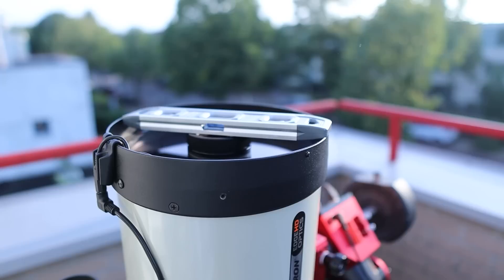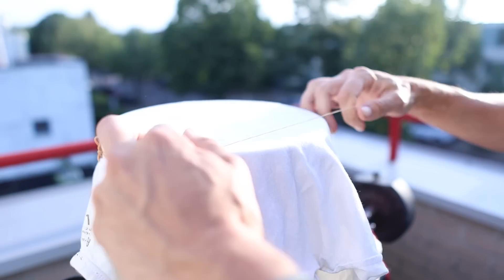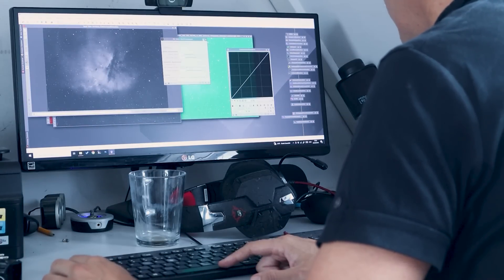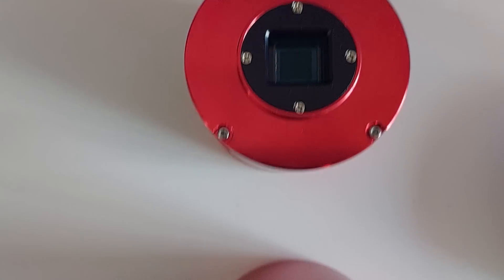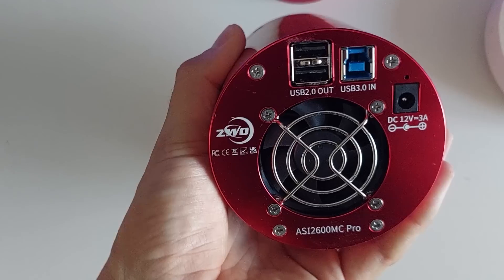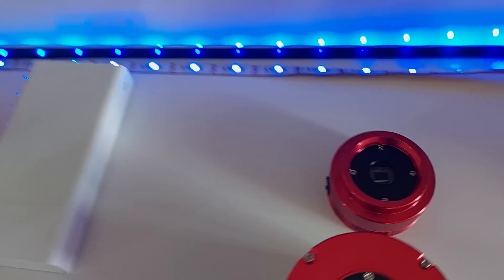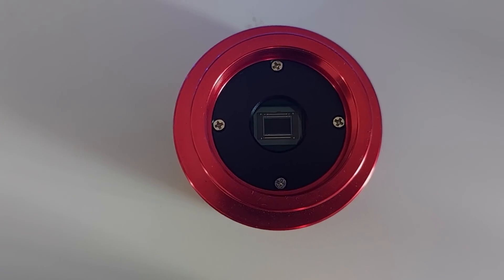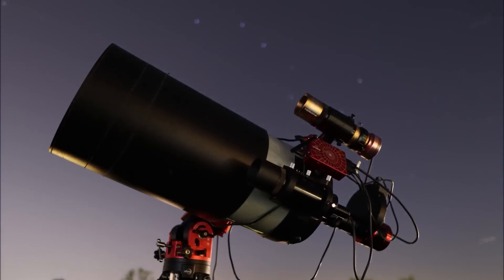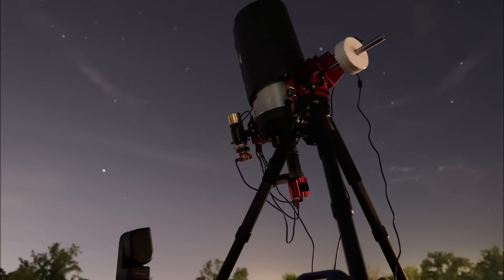True astro-nerds wake up with only one thing on their mind: taking flats. These crucial shots help to calibrate out vignetting, dust and optical issues that sneak into long-exposure space images. Afterward, hours are spent in software like PixInsight to select, stack and process individual photos into the perfect final image. For this session, I used my ASI 2600MC Pro camera with its 26-megapixel APS-C sized sensor to capture the Pac-Man nebula, but it took hours in PixInsight to stack the photos using local normalization. My setup delivers 5 times the image scale of the Sea Star, making poor astronomical seeing conditions my only true enemy.